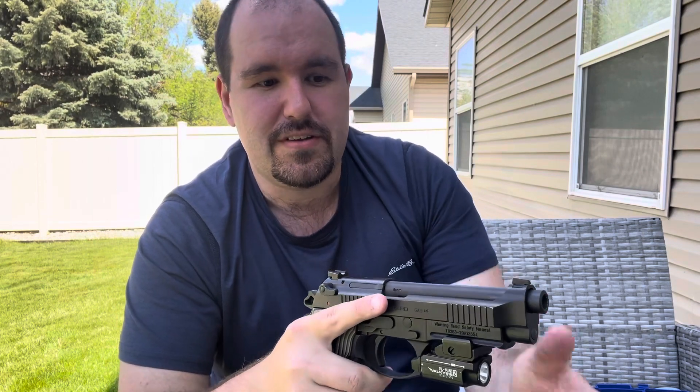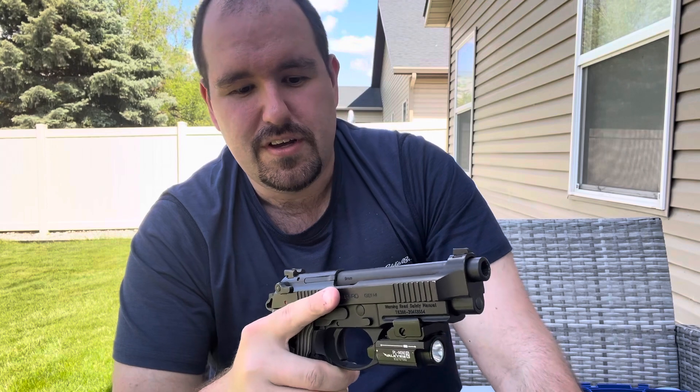Now, I had some malfunctions — 5 or 6 — mainly stovepipes; the gun just wasn't cycling all the way. I lubed it and cleaned it every 250 rounds more or less between the 1,000 and 2,000 round mark. But apparently any imperfections or burrs causing additional friction worked themselves out and wore themselves down. Because between the 2,000 and 3,000 round mark, there have been zero malfunctions, and I have not oiled it or cleaned it any more than normal.